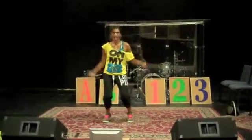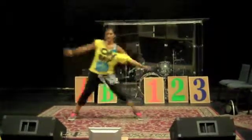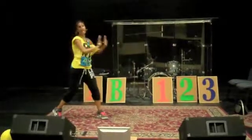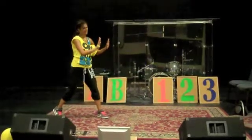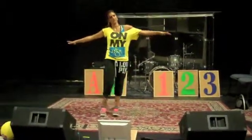Then do the second part of the chorus: A, B, C, 1, 2, 3. Do, re, mi, A, B, C. And then we'll do a big finish and get everyone to come in and post. The teacher's doing that whole lesson first. I'll see you — thank you.